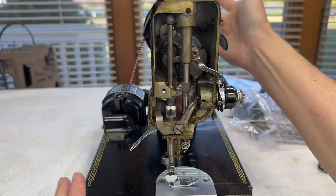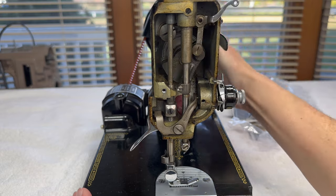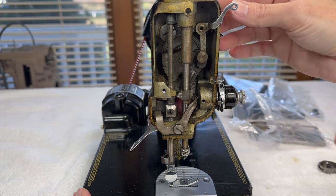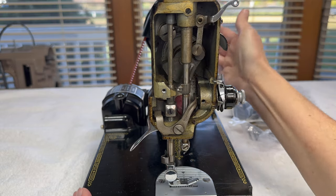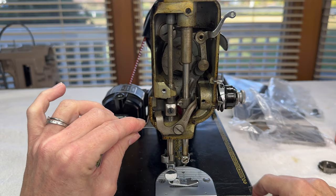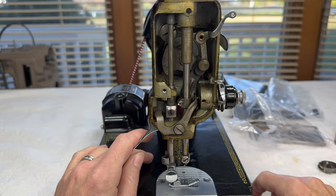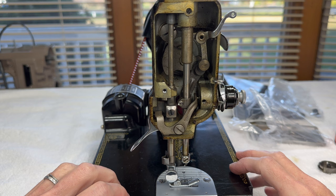Just so you see how this works: if I'm turning the hand wheel, the needle bar goes up and down, the thread take-up is moving up and down perfectly timed — at least when we're done. And you can also see how this bar raises and lowers the presser foot. We're not going to take anything else off from here today.